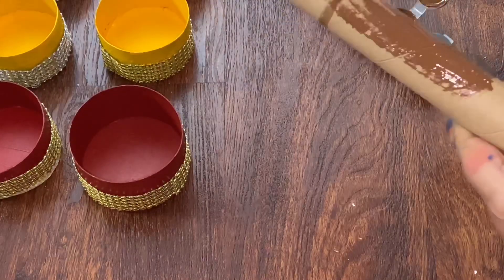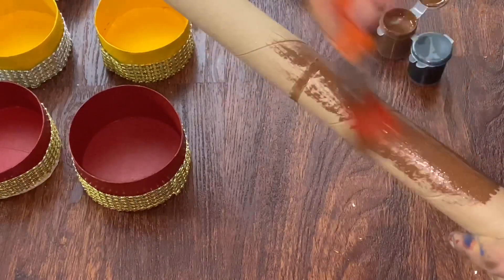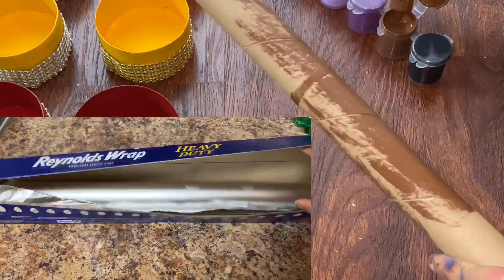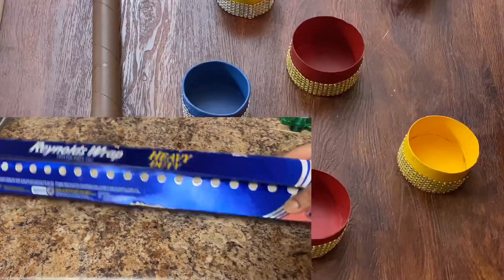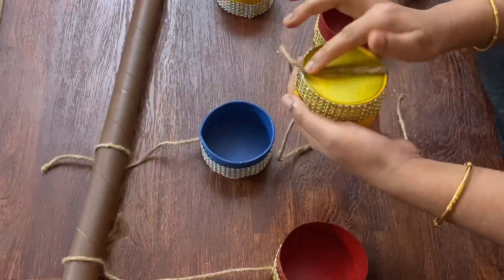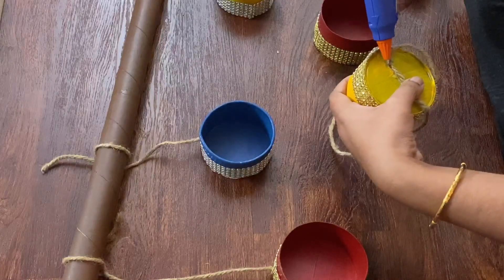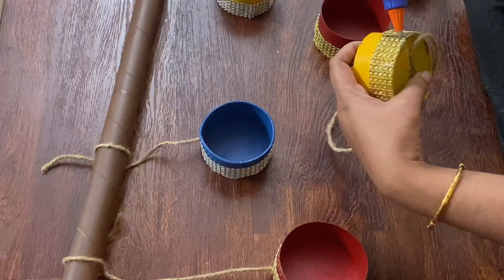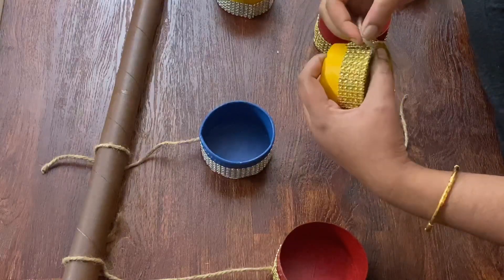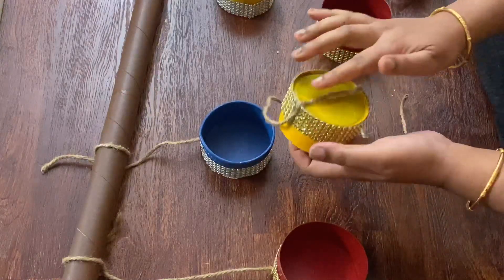I will dry the next step and fix it on the bottom. I will use the acrylic paint. I will fix the thread at the bottom in the first position, apply glue on the bottom, tie it, and then attach the brown rod — you can cut it as needed.